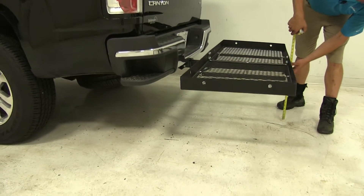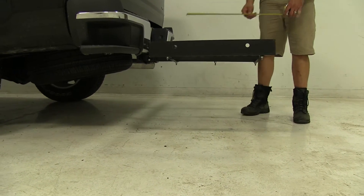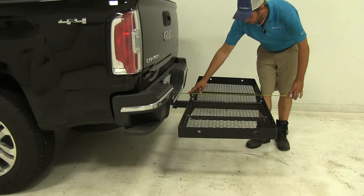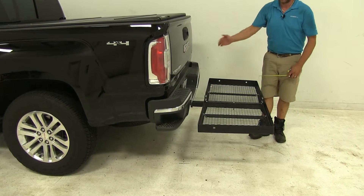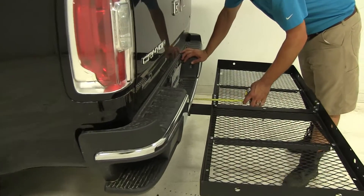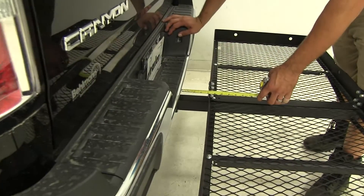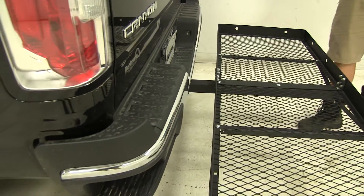As far as ground clearance goes, it looks like we've got about 16 inches here at the back. Overall, our carrier is going to add about 27 and 3/4 of an inch to the back of the Canyon. And at its closest point, before it makes contact with the rear of the truck, we're going to be about 4 and a quarter inches away.